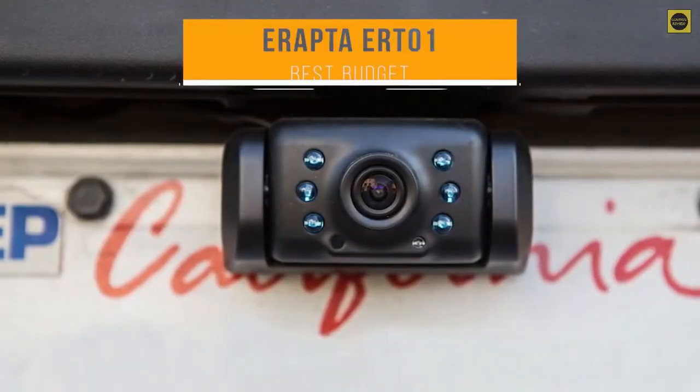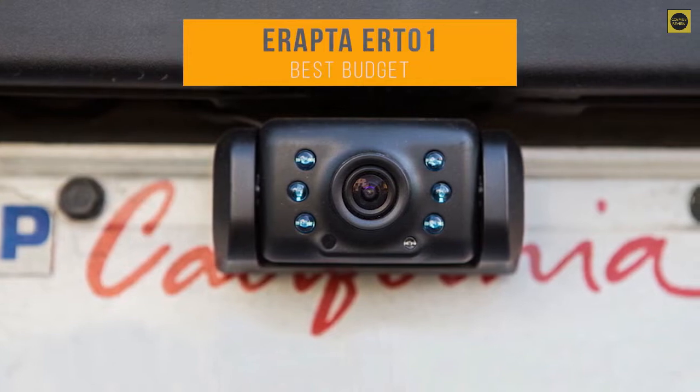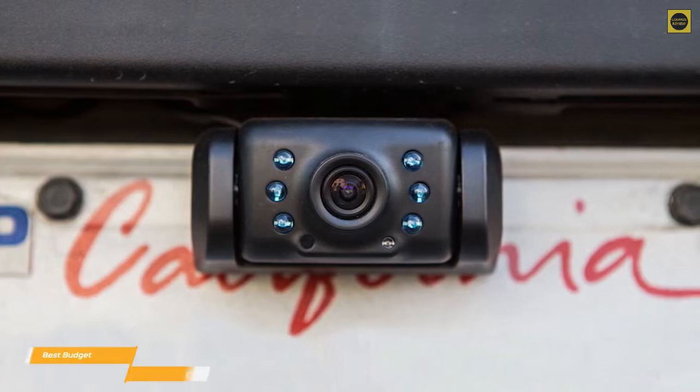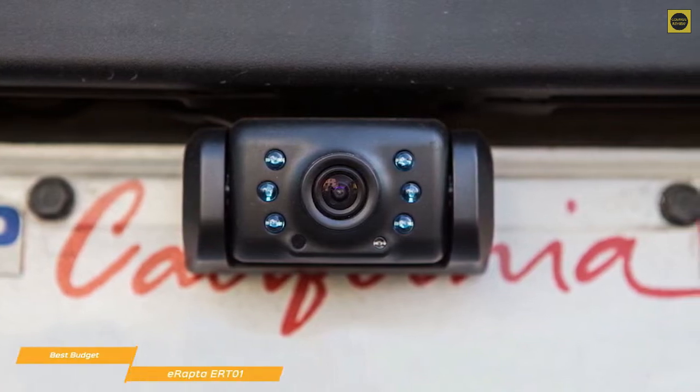Up first on our list, we have the E-Raptor ER-T-01, our choice for the best budget backup camera. If you want to add a backup camera to your vehicle but don't want to spend a lot, the E-Raptor ER-T-01 is hard to beat.